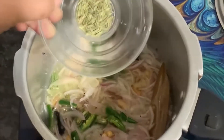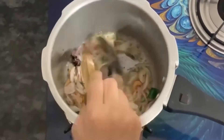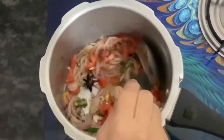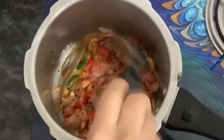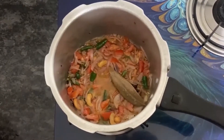Now I will add the onion and fry it. If it is too dry, it will not get good flavor. After cooking the onion a little, we will add the tomato. We will fry it until the tomato is soft. If it is dry it will not get good flavor. Then the tomato becomes soft.